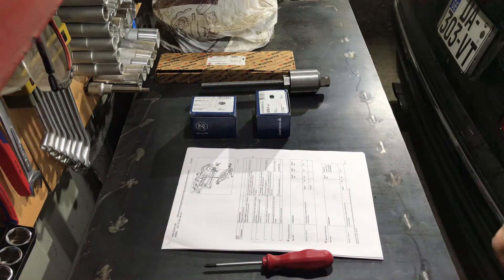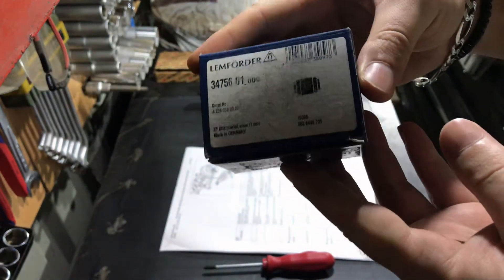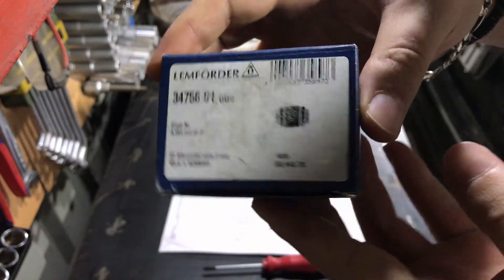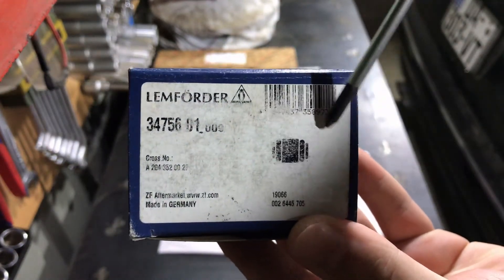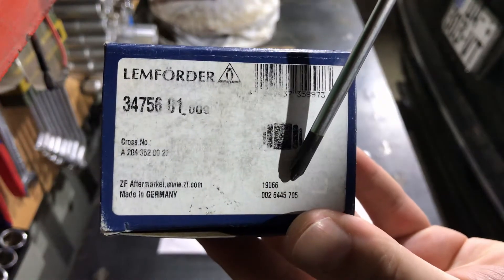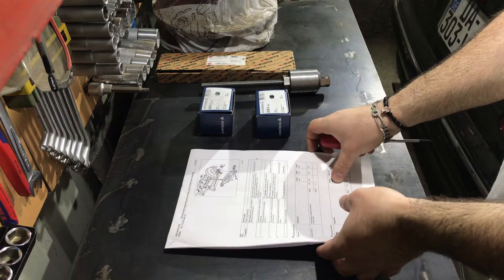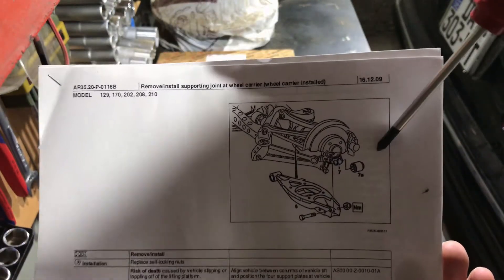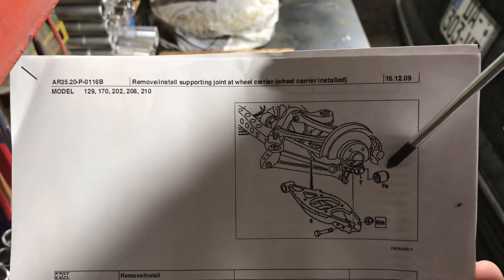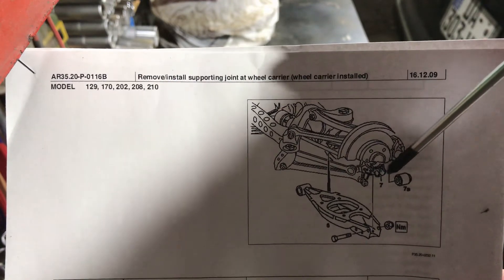Hello to everyone who came here. Let's talk about the new tool I have made. These are Lemforder control arm joints — this one is for the rear axle. Here are the part numbers of the original Daimler part and a cross-reference number of the Lemforder part. I'll now show you the part in detail — here it is, the bushing, which goes into the rear wheel carrier knuckle.